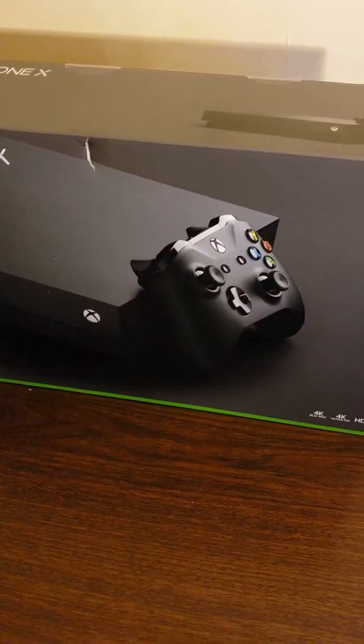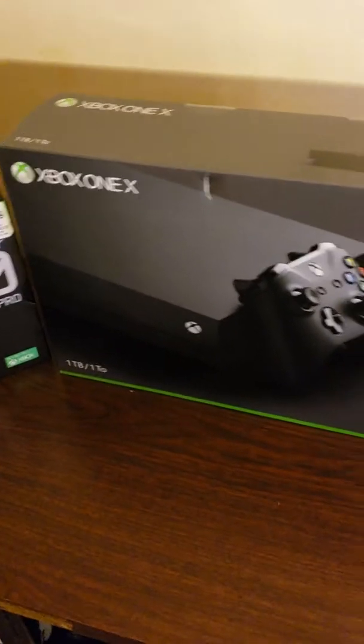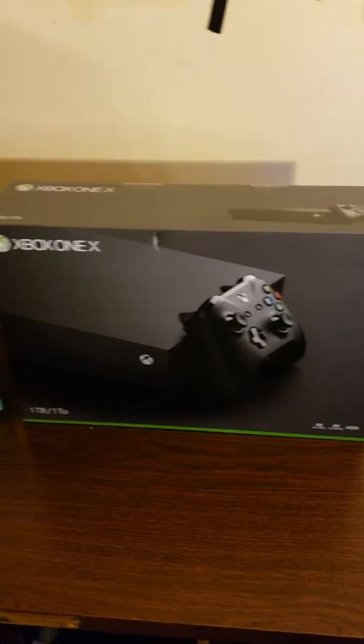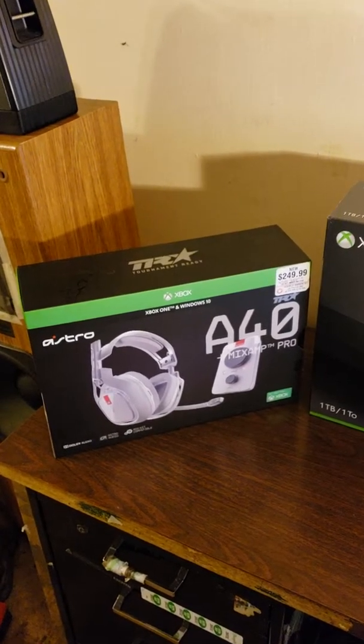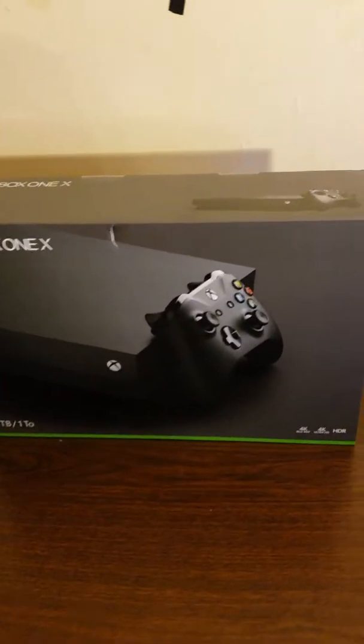Alright, hello there, ScrimgeBoy here. We are doing an unboxing video of the Xbox One X and the Astro A40s. Alright, let's get into this.